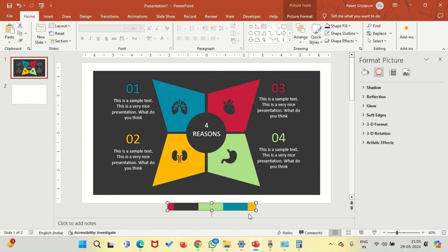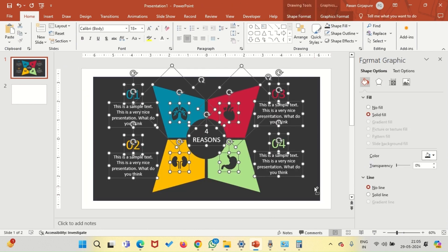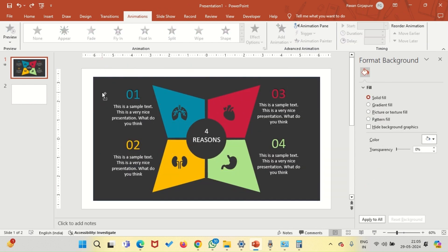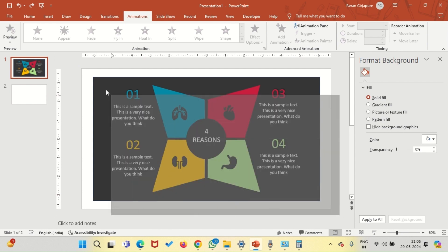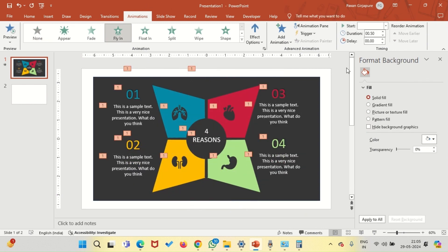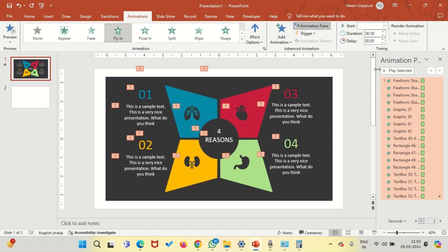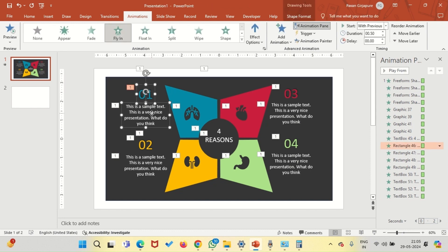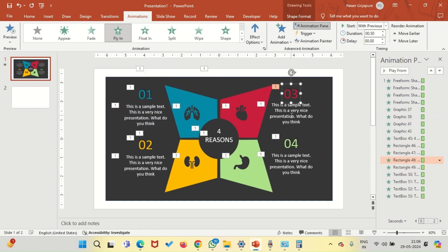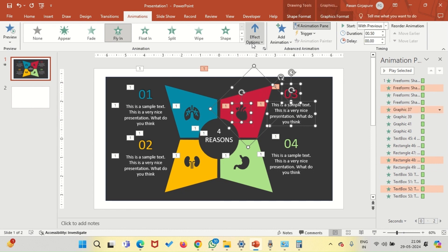Let's start by selecting all the necessary shapes — make sure that you are not selecting the background — and apply fly-in animation. Open the animation pane and select the number one shapes and text. There are four things you will select, including the icon. Go to effect options. Now do this four times, from all four directions, and you are good to go.